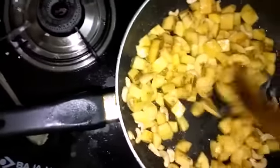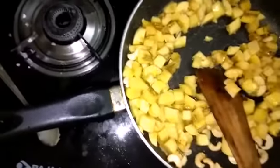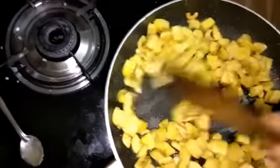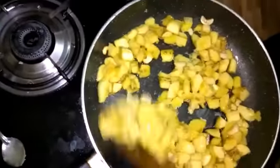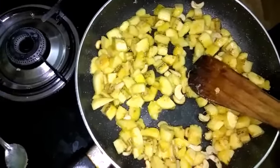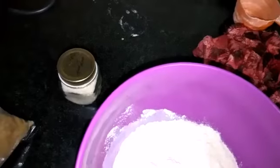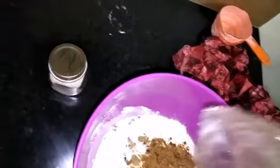Now we are going to make a bowl of the dough and the dough is ready. We are going to make a small piece of it. Here we will add a little bit of some shakara powder in the pan.